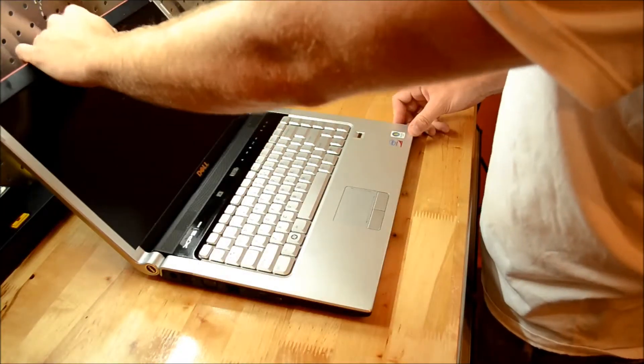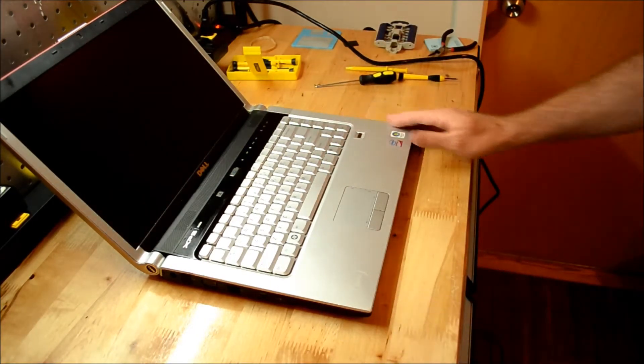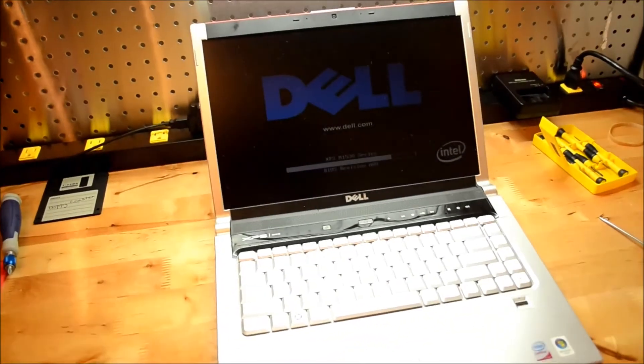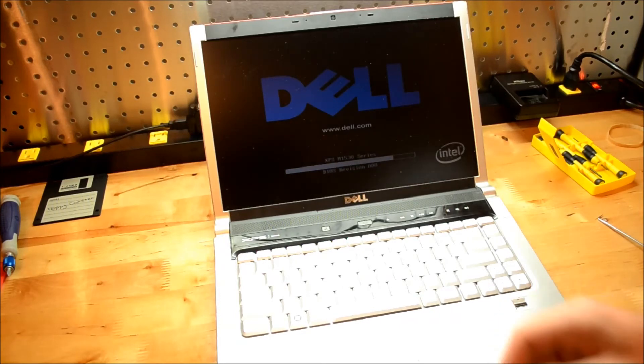It's got some battery — let's see if we fixed the motherboard. And it looks like we did. There we go. Thanks for watching.